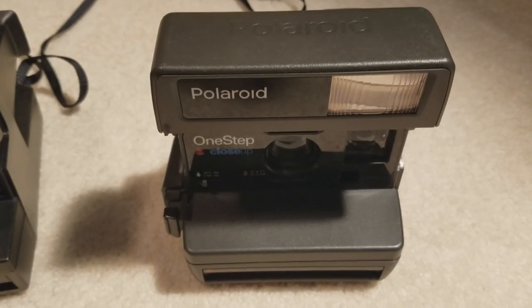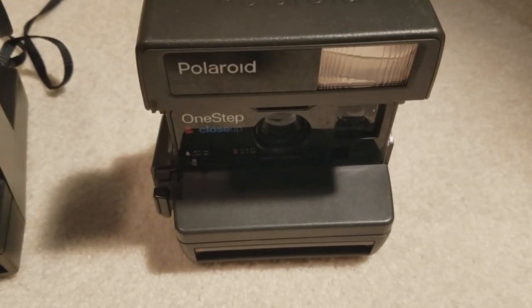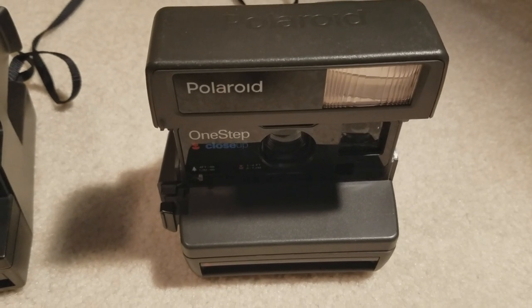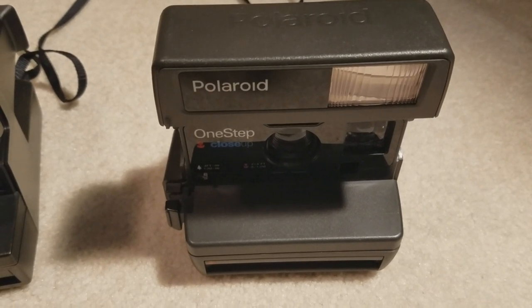The proximity sensor kind of acts like a zoom. If you were to move that switch, it would get a piece of plastic over the lens to make it zoom in a little more — very early analog zooming type stuff.